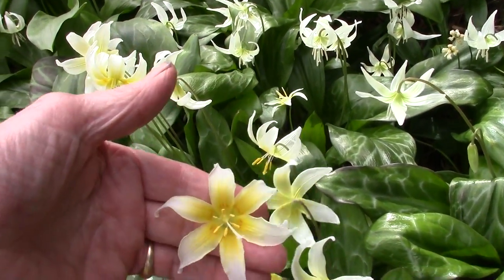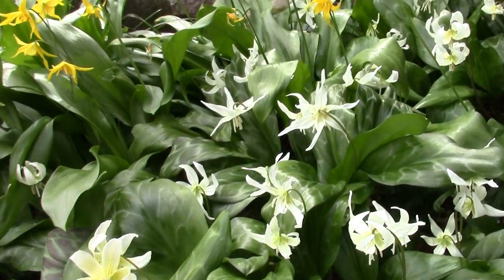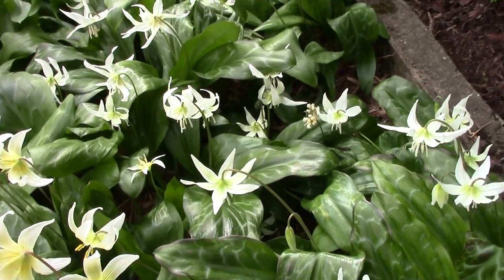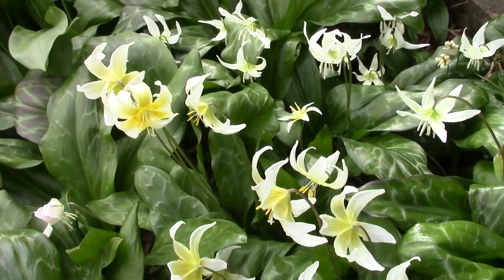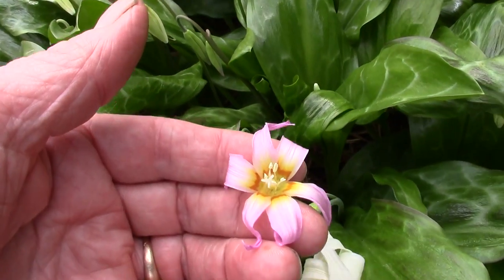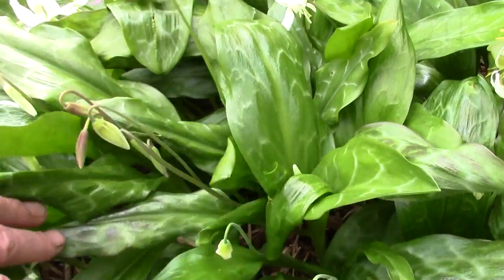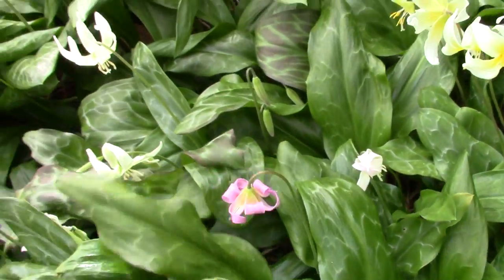Along here are other baskets of seed, often from Californicum, sometimes from White Beauty. Many of them we just assess don't need any further work and we'll lift them into the garden. Here's one that's an interesting little hybrid - when we raise from seed we get all sorts of things from our garden seed.